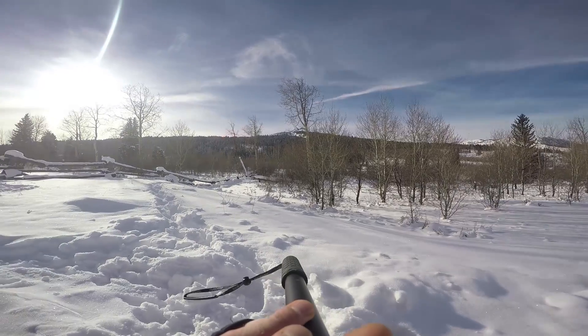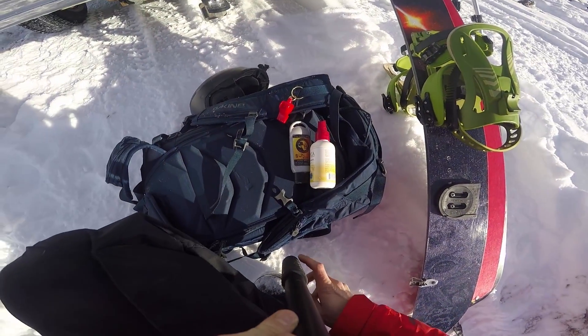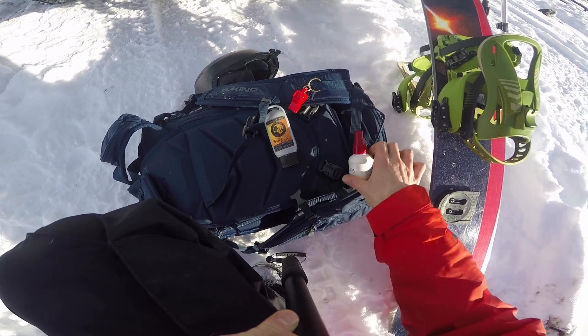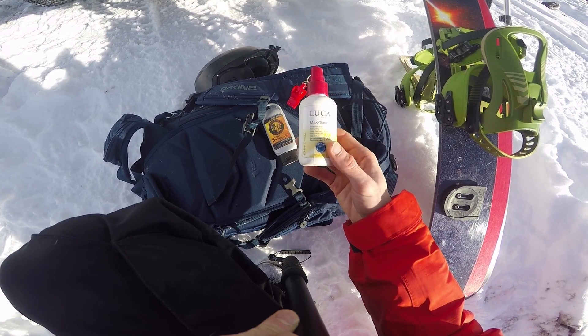Another thing I didn't talk about in the last video is sunscreen. You might be thinking, why does this guy need sunscreen when temperatures are floating around zero? Well, it's still pretty sunny, as you can see. I learned from Chris Anthony — he's another ginger — that using sunscreen will help on your face, not only protect your skin from the sun, but it also helps as a nice wind block. On a day like today, I like to use either Joshua Tree, which has zinc in it so it makes your face kind of white, or this Luca, which is really rad — goes on quick, dermatologist approved.